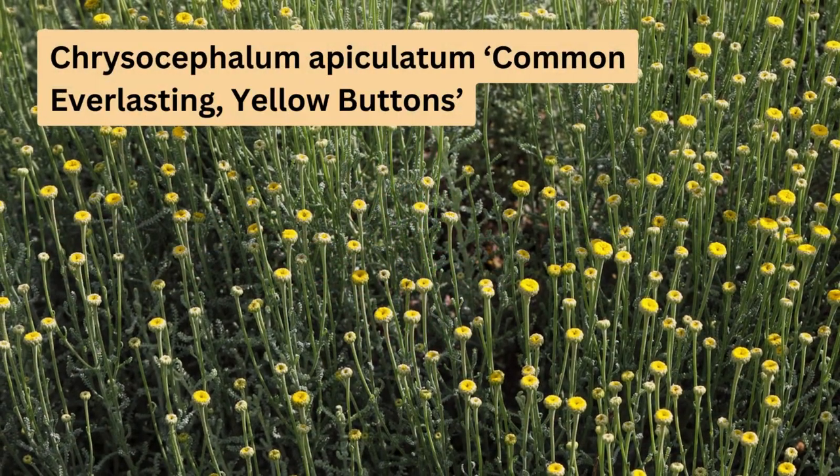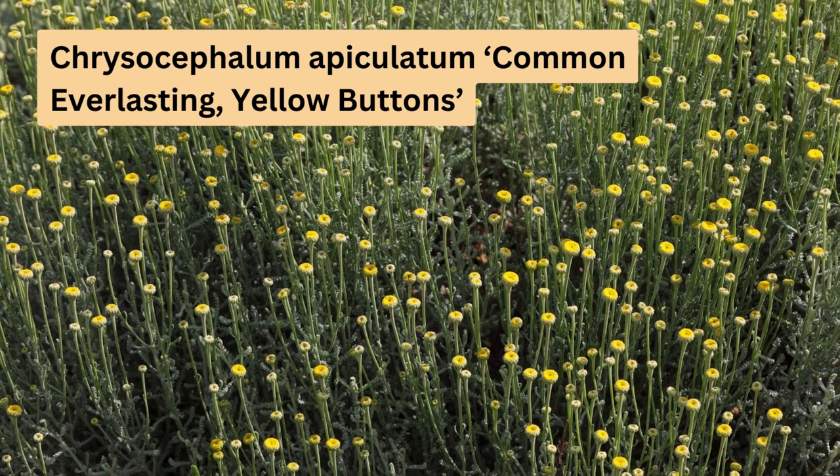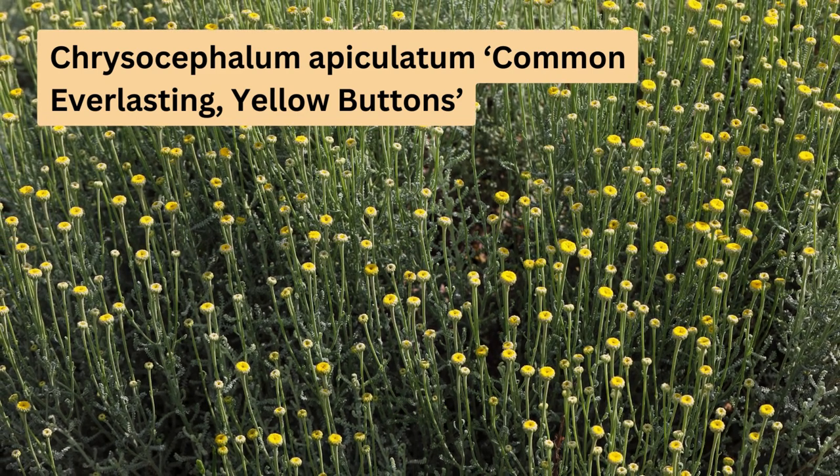Chrysocephalum apiculatum, known as common everlasting or yellow buttons, is part of the Asteraceae family. It grows up to 60 centimetres tall and 50 centimetres wide, with yellow flowers and thin green leaves. This plant's appearance varies due to its wide distribution around Australia.